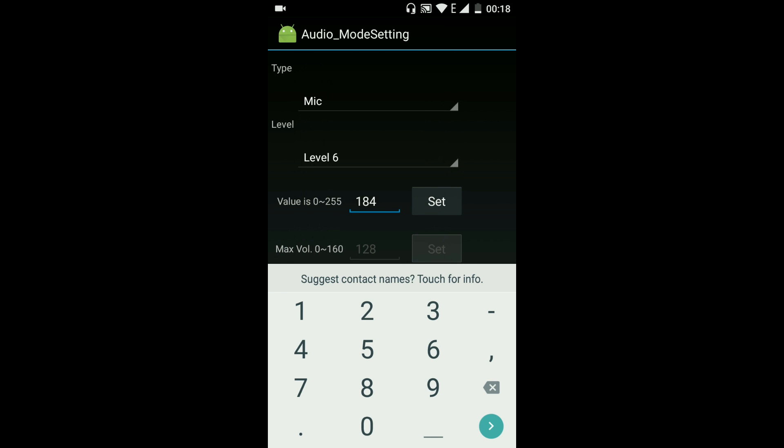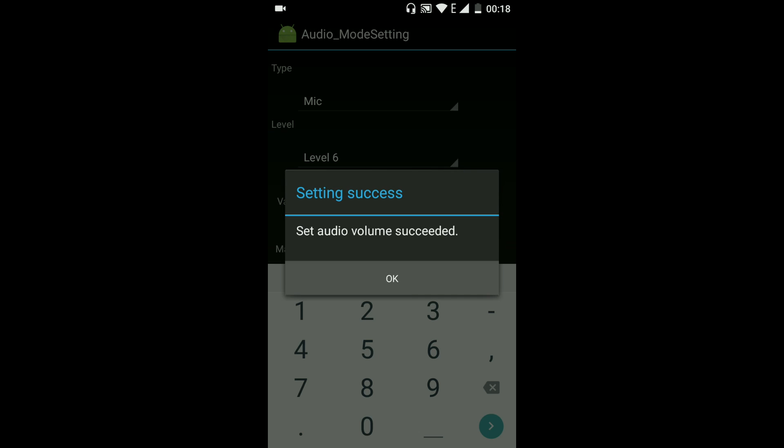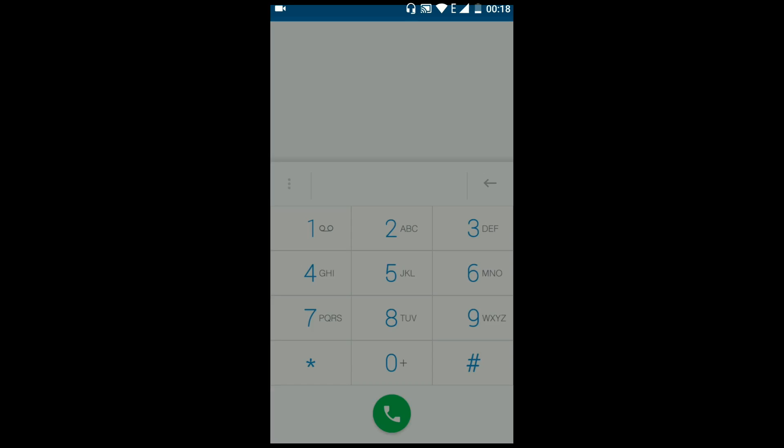Change Level 5 to 185, and Level 6 to 175. That's it — your task is complete.